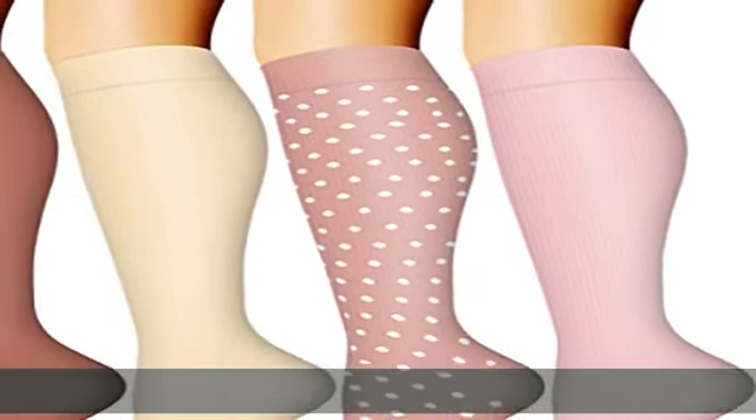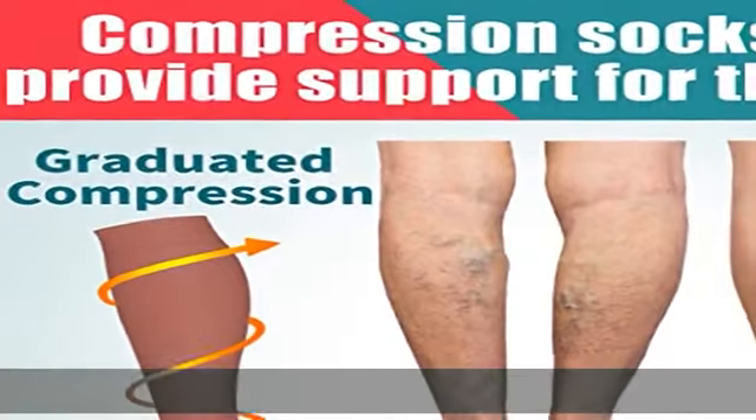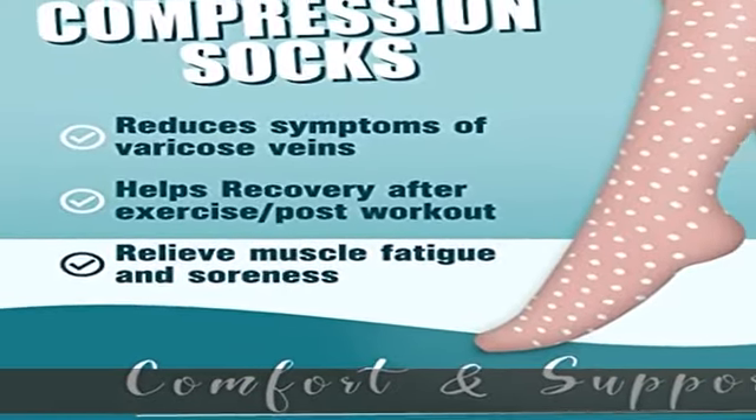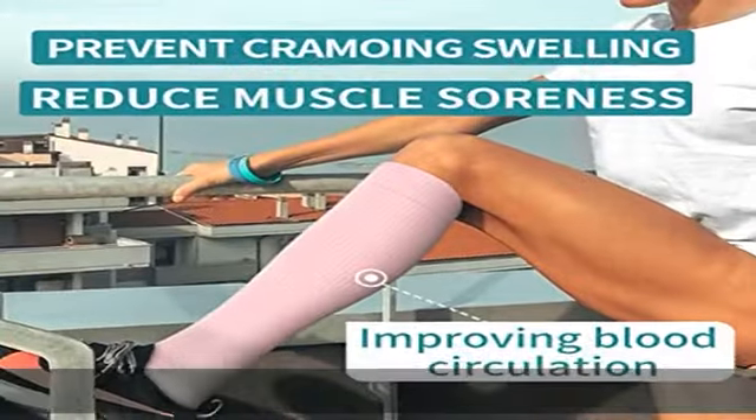85% Nylon, 15% Polyester, imported, pull-on closure, machine wash. Our compression socks revive and energize, help relieve pain, improve circulation, boost leg stamina, support veins, and reduce foot and leg soreness.